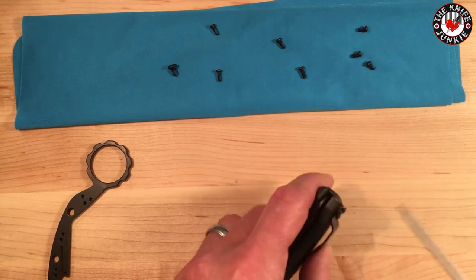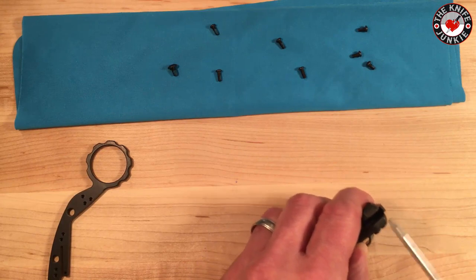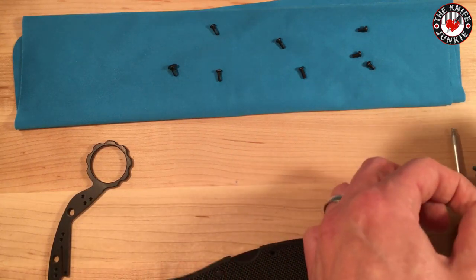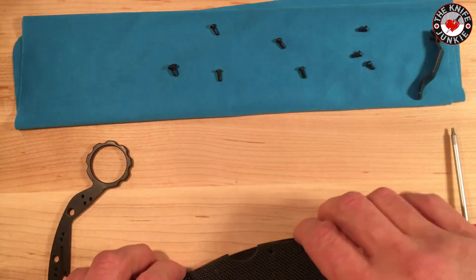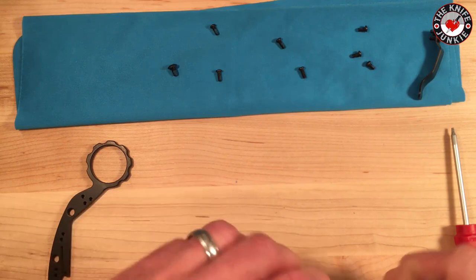The pocket clip screws are structural — and this thing just popped out. Yeah, that was the spring just revolting and letting go. All right, let's do this.